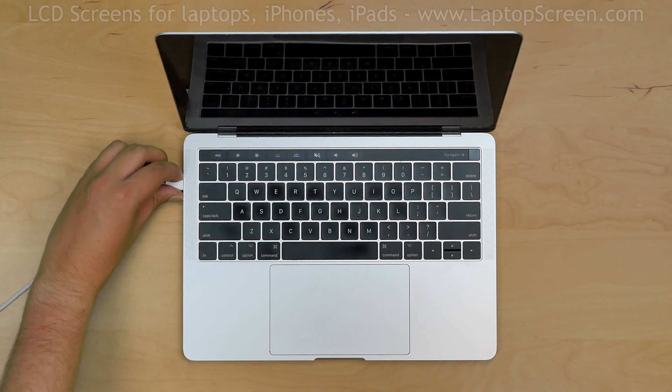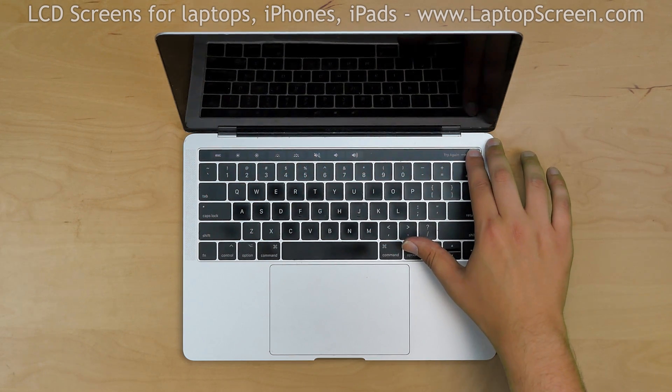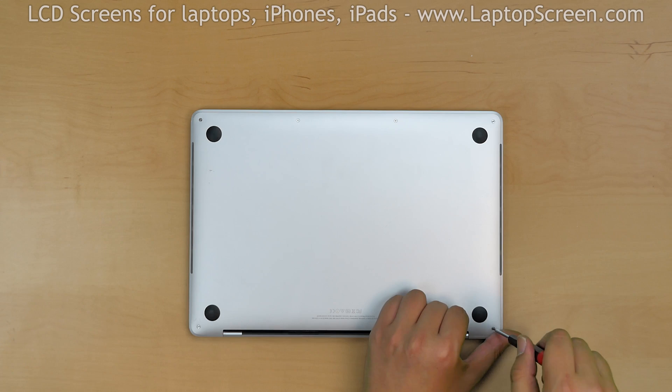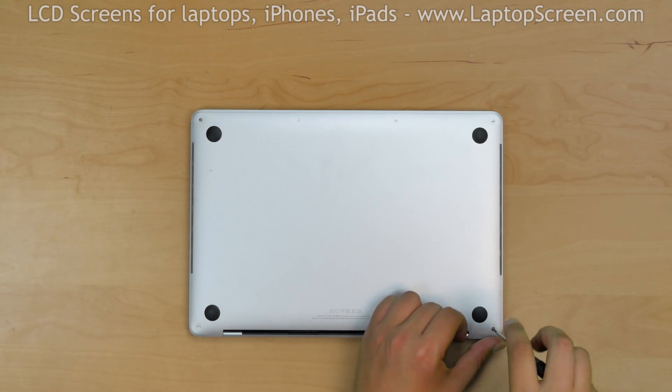To begin, disconnect the power cord and hold the power button for 5 seconds to shut down the computer. Flip the laptop over and, using a Pentalobe 1.2 screwdriver, remove the 6 bottom cover screws.